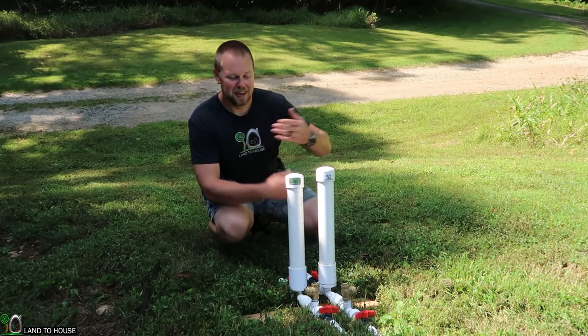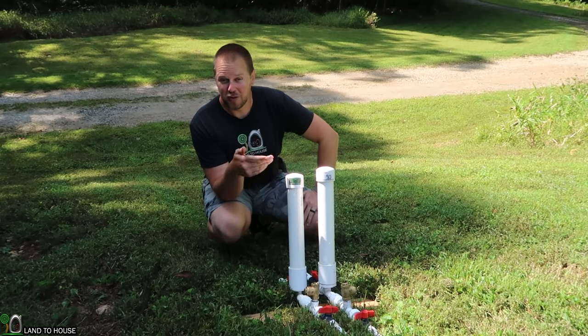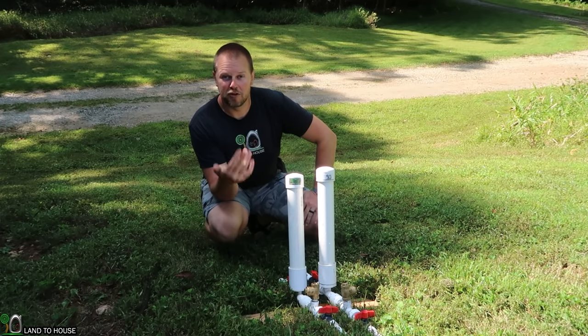Welcome to Land the House. I'm Seth. This is a ram pump — actually, it's two ram pumps. It's a water pump that can push water uphill without fuel or electricity, just flowing and falling water.